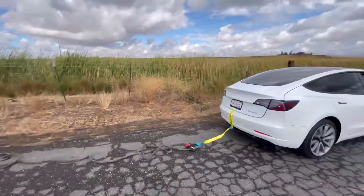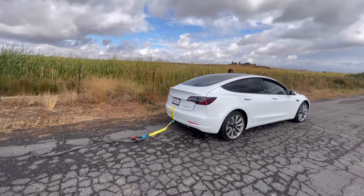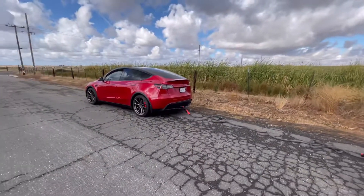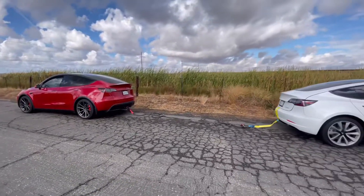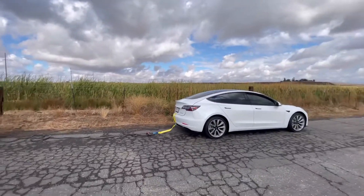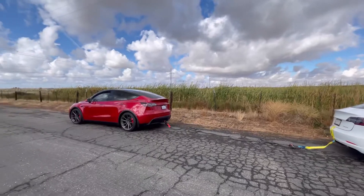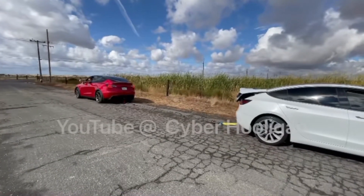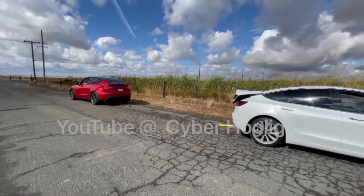Okay, so in order for me to expose the reinforcement, this is what I got to do — it's the best way. Okay, so this is going to be Model Y versus Model 3 tug of war. Are we ready? Ready? Are we ready? 3, 2, 1...